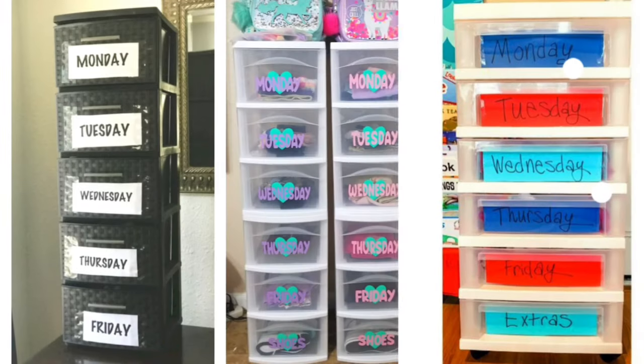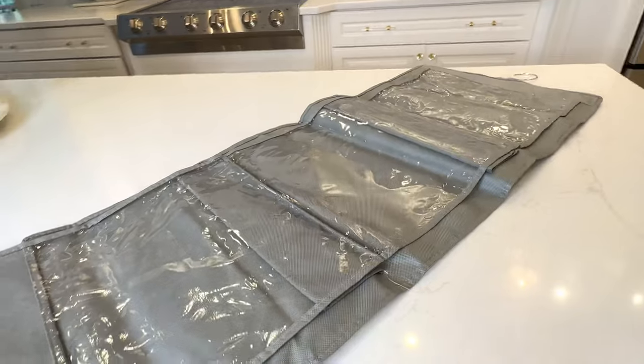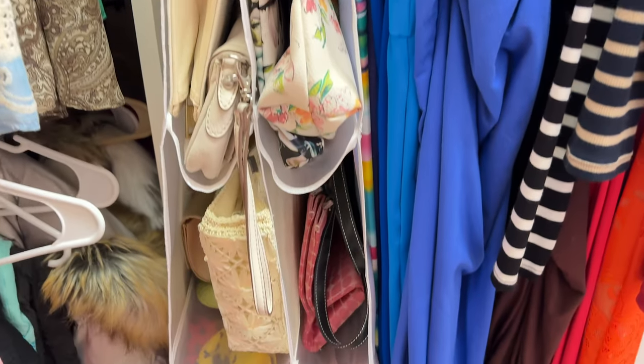It's that time of year where we send our children back to school. One way we can send our children off peacefully in the morning is to make sure their clothes are already picked out so there's no arguing. I've seen ideas using stacking plastic bins to organize kids' clothes for the week, but we're going to put our own spin on this using a purse organizer. I know these will be fantastic — put a set of clothes in each one of the slots meant for the purse.